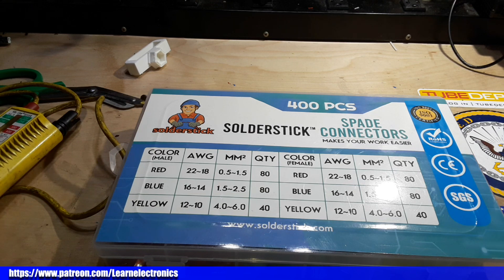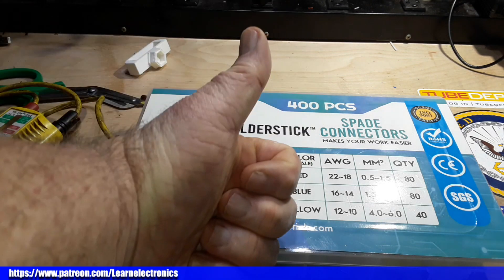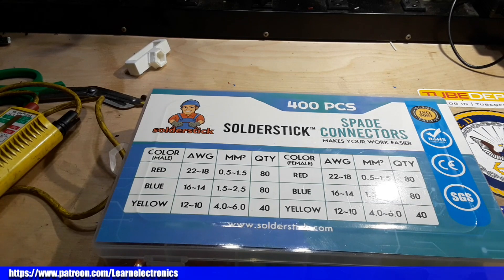Alright guys, that's all I've got for you today. I hope you enjoy this. If you do, give me a thumbs up — feel free to comment, share, and don't forget to subscribe. Big thanks to all the patrons, and a big thanks to you guys for watching. That's it, I'm out. Peace.